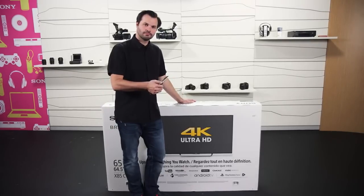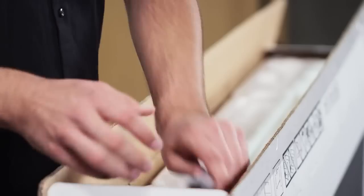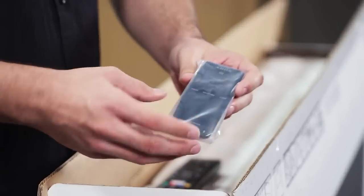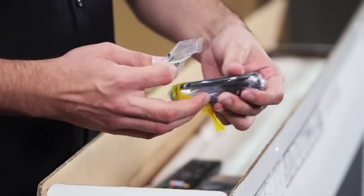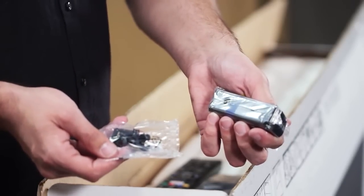First things first, grab a knife and cut the top of the box to get to the accessories. Under the flaps, you're going to find these two remotes. Let's set them aside and come back to them in a minute. Remember to grab these screws and set them somewhere safe — you are going to need them later.